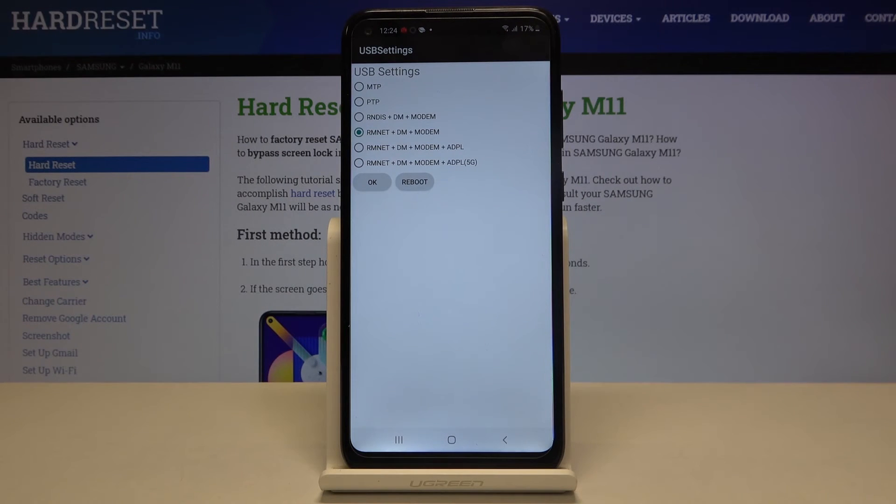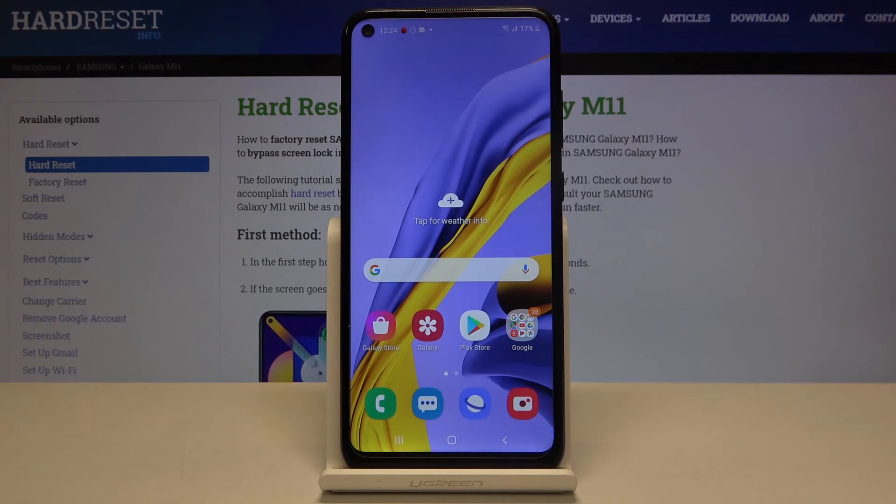After tapping reboot, your device will turn off and then automatically turn on. That's all — this is how to use secret codes on your Samsung Galaxy M11. Thank you so much for watching, and if you found this video helpful, please hit the subscribe button and leave a thumbs up.